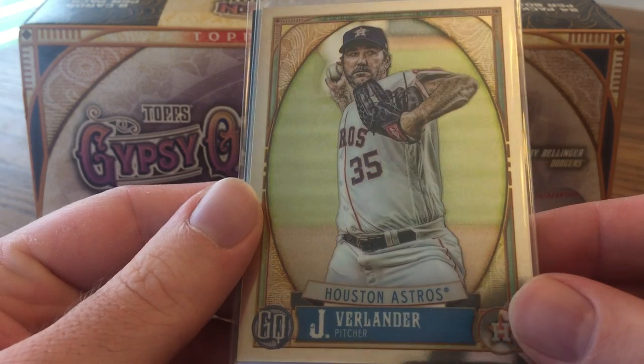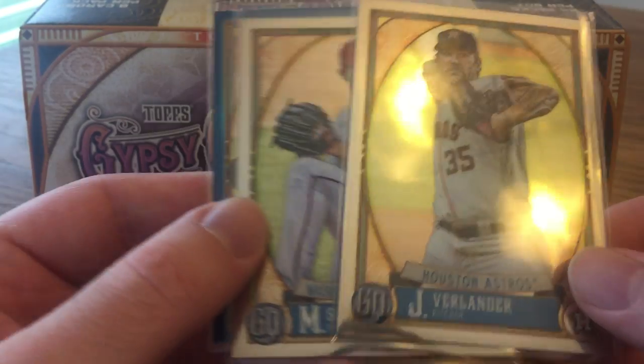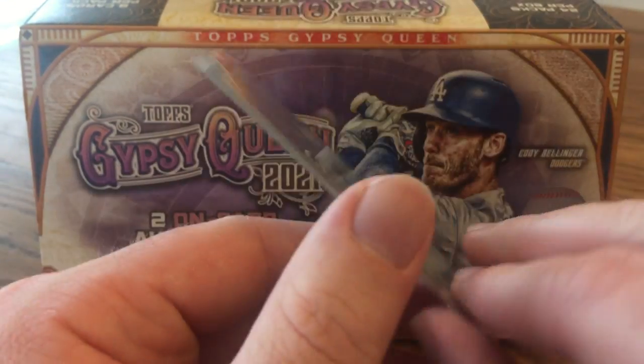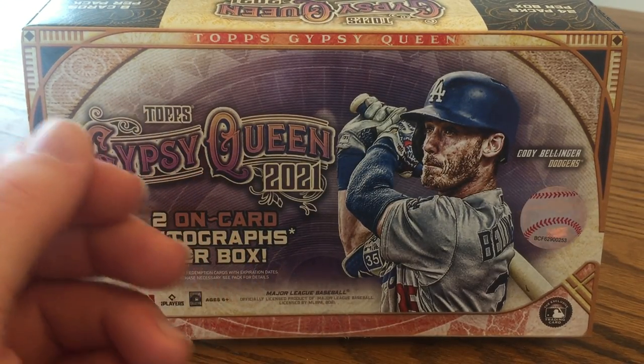I got the box topper pack with the chrome cards. I got a Justin Verlander and a Max Scherzer — two future Hall of Famers. And a Steven Strasburg blue parallel, which is numbered out of 150 — numbered 5 out of 150. I do like these chrome box toppers; I'm a sucker for all the chrome box toppers and just box toppers in general.